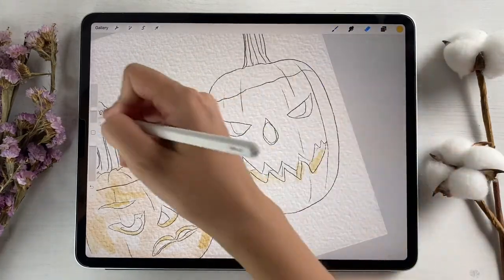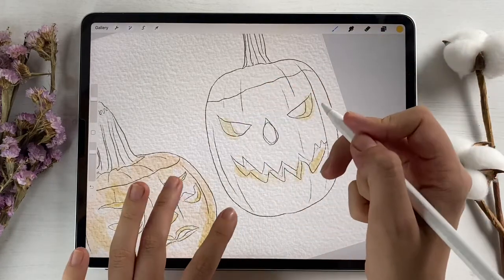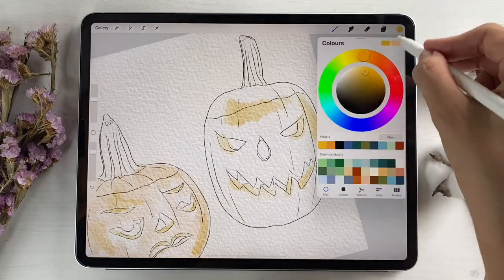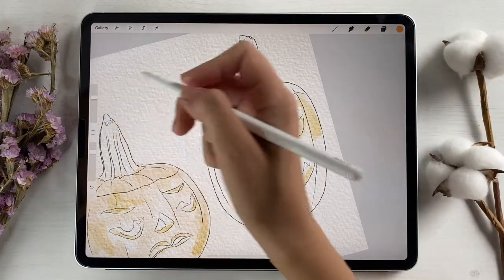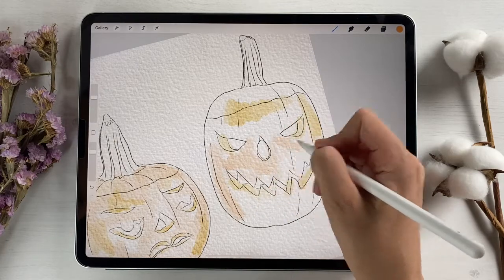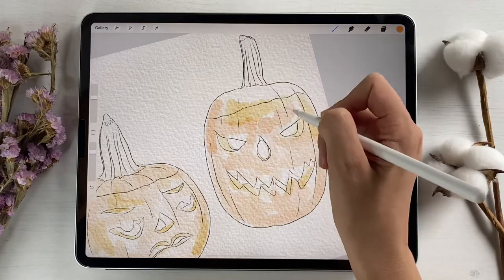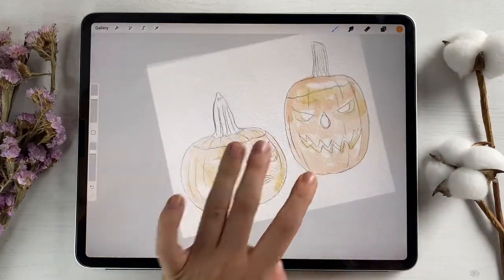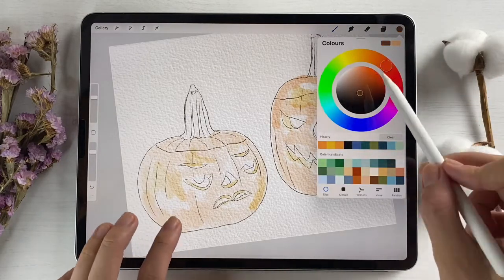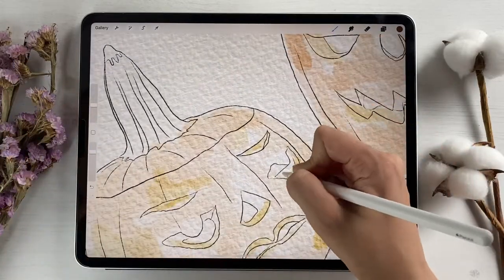And in the eye — like that. Now let's go and grab a dark brown color because we need to paint the eyes. Nice, nice, nice.